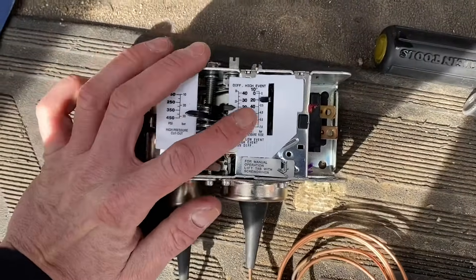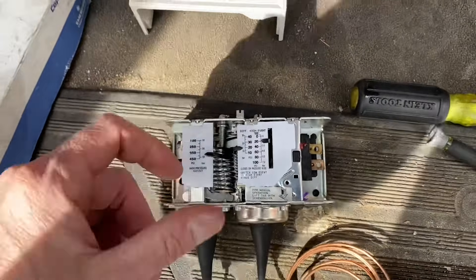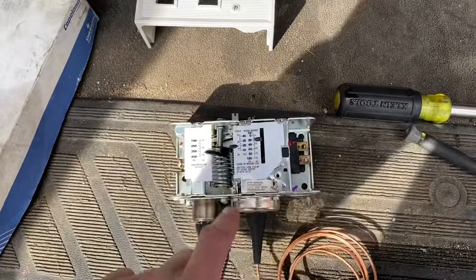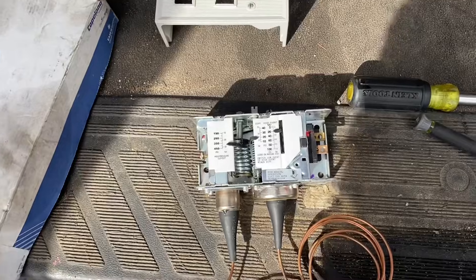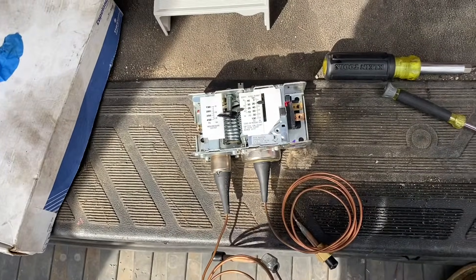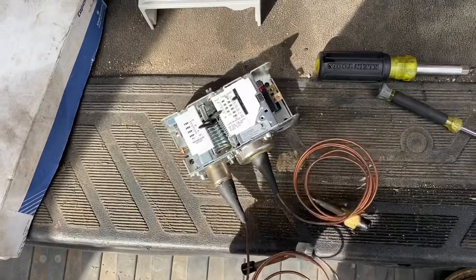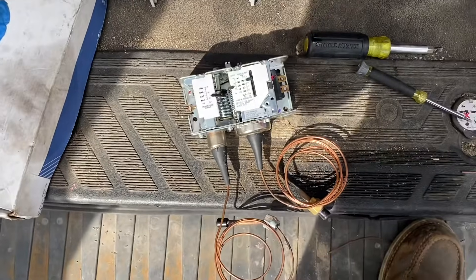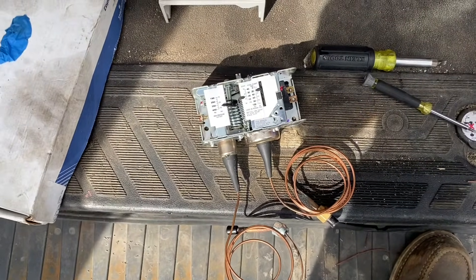I like to have them on manual, but it's up to you — some don't have the manual option. At least with a manual one, when you get the call you'll know it went out on high head pressure and can find out why. The low side is very self-explanatory. You've got screw-on types, adjustable ones — any brand, they all work the same. This dual one is just two controls put together.